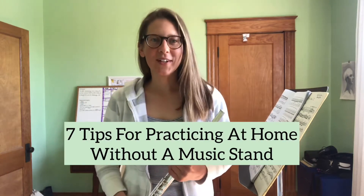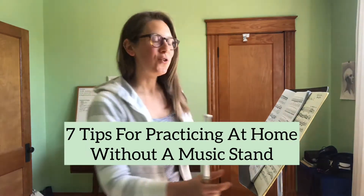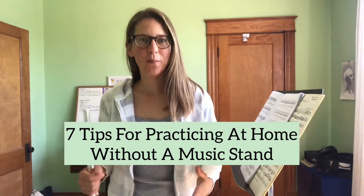Hi everyone! As we enter into our second month of quarantine, I wanted to address one of the challenges of practicing at home. If you don't have one of these nifty devices — a music stand — it can be really hard to find a good place to practice at home and also have good posture.